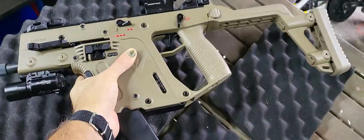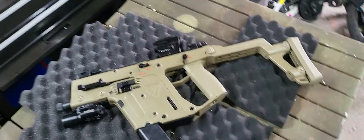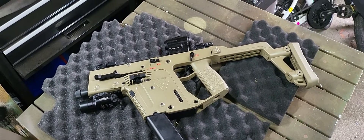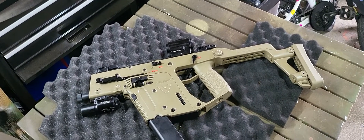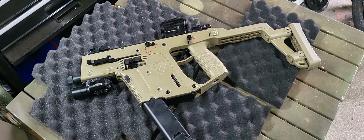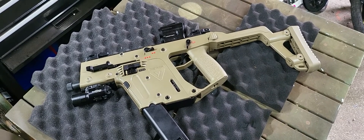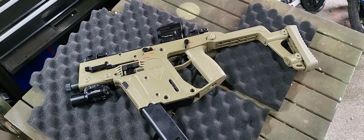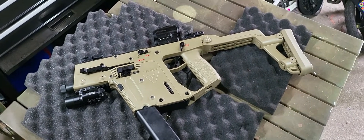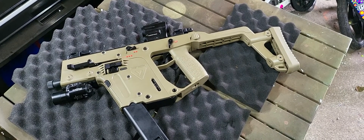It's running 3S. The Krytac Kriss Vectors are also on 3S — I think Patrol Base even have a notice saying they won't cover warranty if you've been running 3S. I've only run 3S. I've run about 2,000 BBs through it and I'm going to hammer it at my battleground this winter and really give it a good run. So far after a few days and a couple of thousand BBs, this thing is not bad at all.